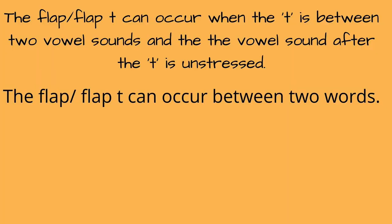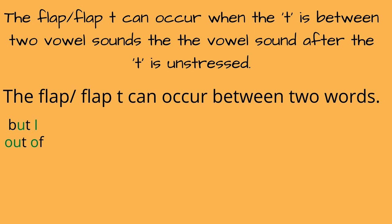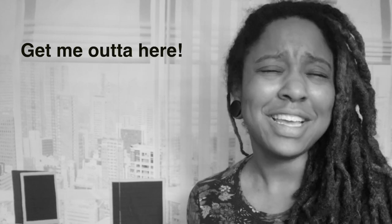The flap T does not just occur within one word — it can also be used between two words. We can link two words with the flap T. For instance: "but I, but I." I didn't say "but I" — I said "but I." "But I don't want to go to work." Next: "out of, out of." The T in "out" becomes a flap T because before the T there is a vowel and after the T is an unstressed vowel. "Get me out of here."